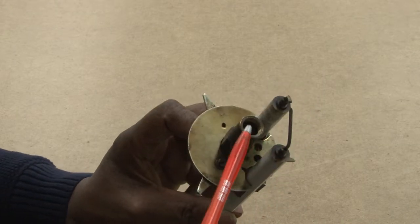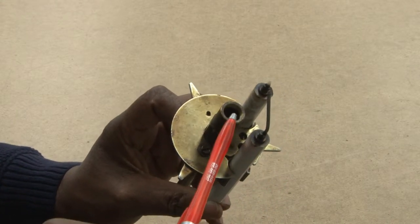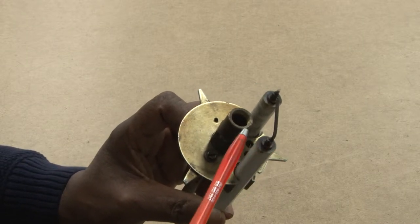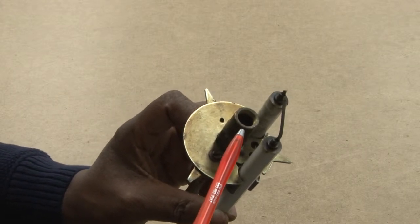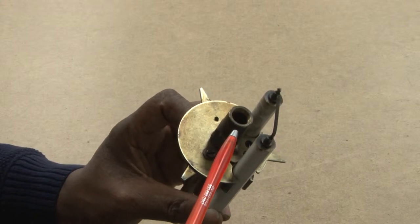Looking at the oil burner, it will have a tube which will have a port for a nozzle to be connected to it. This nozzle will be screwed into these threads and it will be able to cause the oil to be atomized into small particles so it can be ignited.